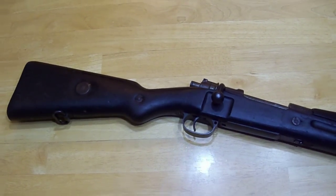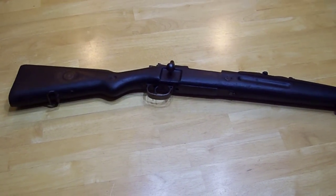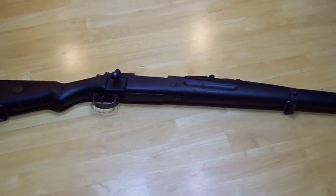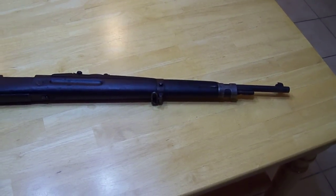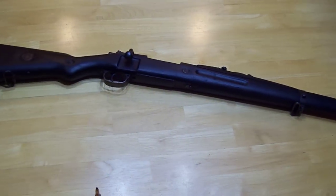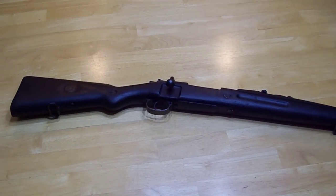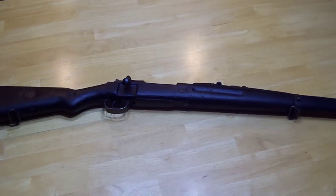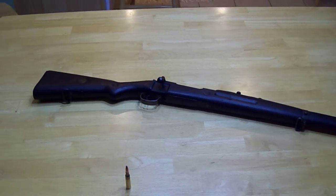If any of you guys are wondering, these things are listed in good overall condition, and as I got mine, it pretty accurately described good overall condition. We'll get back to you with the before and after, take a look at it when it's cleaned up nice, and take a look at how it performs out at the range this weekend.